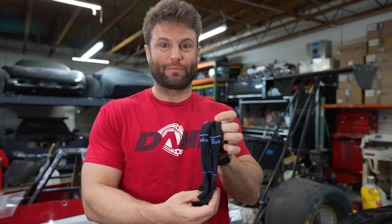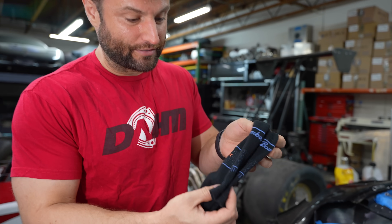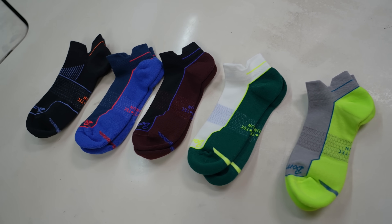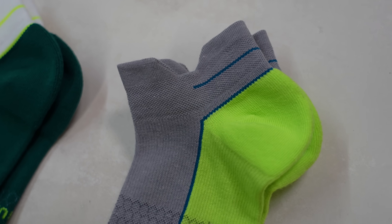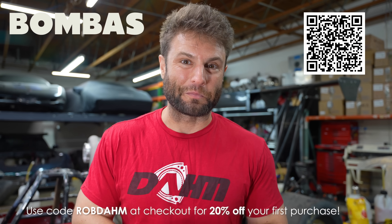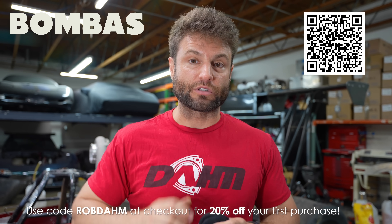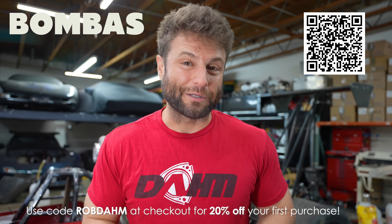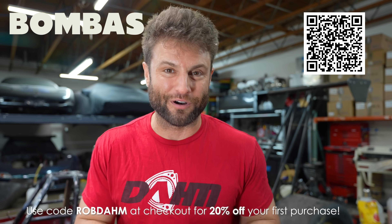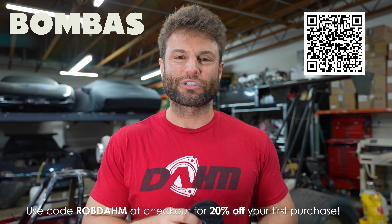While it is 95 degrees here in the shop, one thing I don't mind having a little bit thicker and nicer is my Bombas socks. These things have been incredible. This is after about three washes — look how worn my shoes are and look at how good my socks look. It's quality fabric, quality material. They've donated over 150 million items of clothing to those in need. Thanks to Bombas for sponsoring this video. Click the link in the description and use code RobDom or the QR code to get 20% off your first order. Bombas is now shipping to over 200 countries including the US.